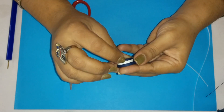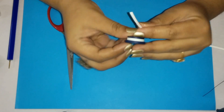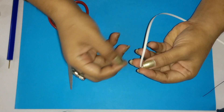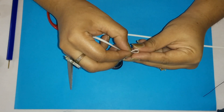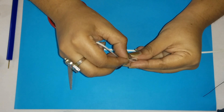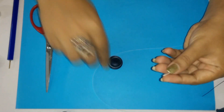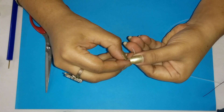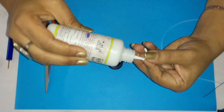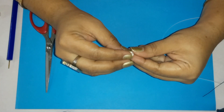Now we will let it dry for a minute or two and then we are going to attach the bow. Now we have attached the band of our hat and we are going to make a small bow for it. For the bow we are going to take our quilling strip and make a small round in it. Measure out a small ovalish round and cut it.